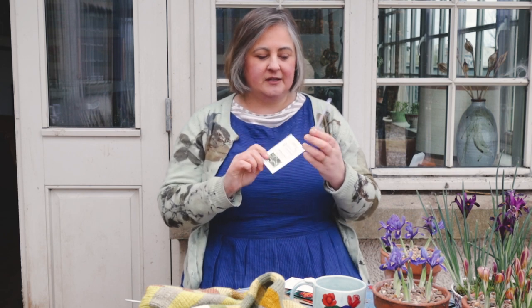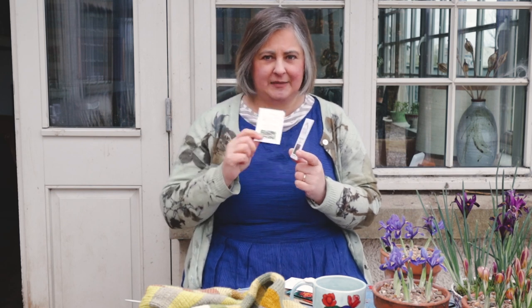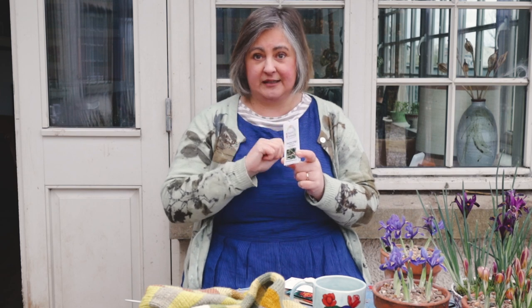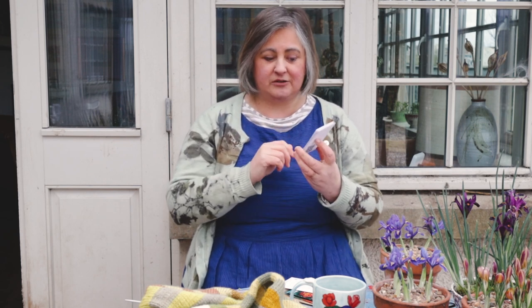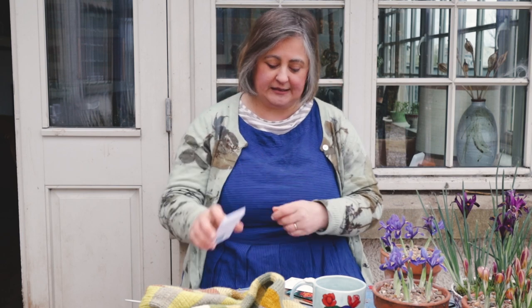I have two varieties: I have Sembon, which is a named variety meant to give you quite big bushy plants, and then one that's just called long leaf variety, which is like Sembon but seems to be different and specifically a little bit hardier. I'm going to be growing these both outside and in the tunnel, and the wonderful thing is there's a QR code on the back with full instructions on how to grow them. This is from naturesrainbow.co.uk and I'll put the link underneath.